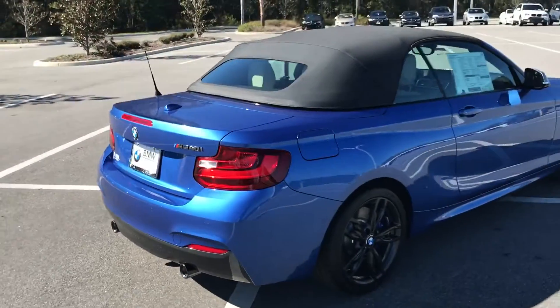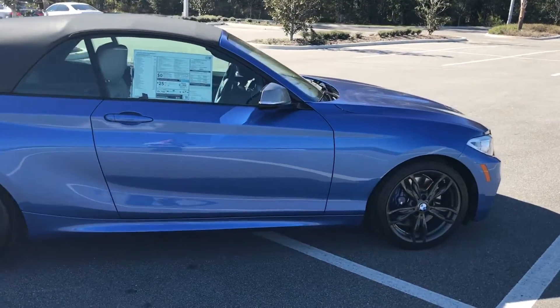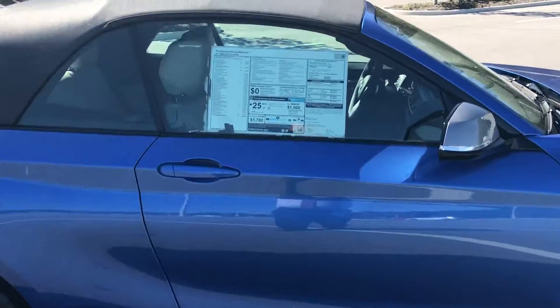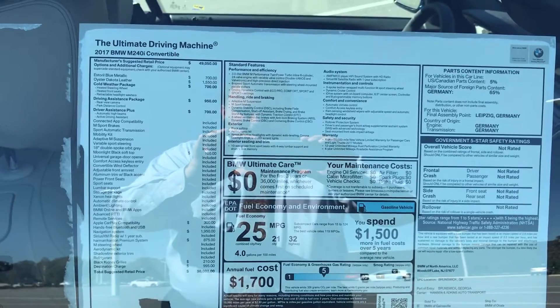Come on to the passenger side. Take a look at this sticker. Cold weather, driver assistance, driver assistance plus.